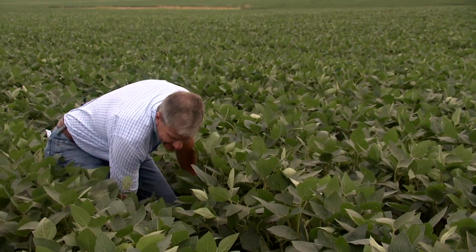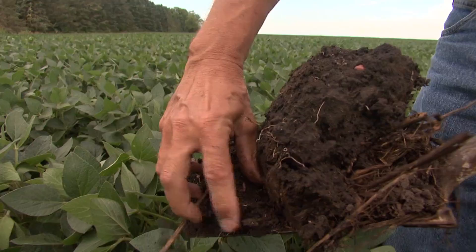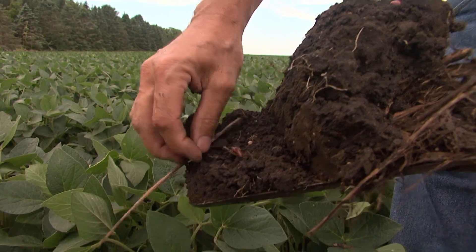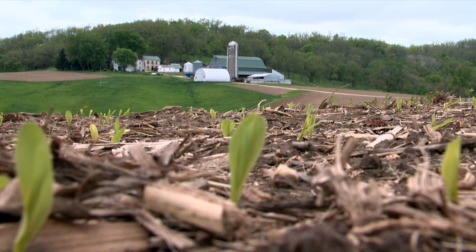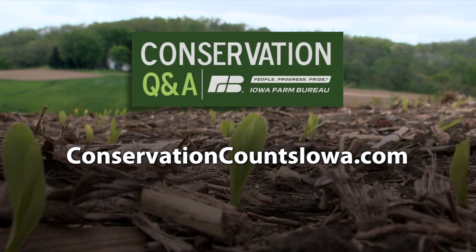There are many practices farmers are learning about in the Nutrient Reduction Strategy, which work for their farms no matter what part of the state they farm. To learn more, check out ConservationCountsIowa.com. With your Conservation Q&A, I'm Laurie Johns.